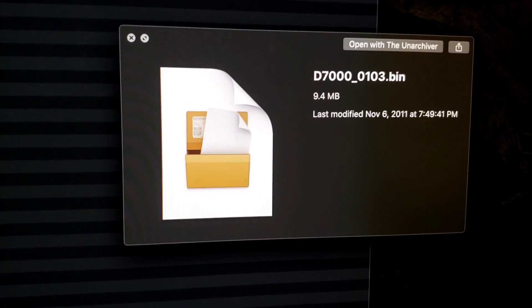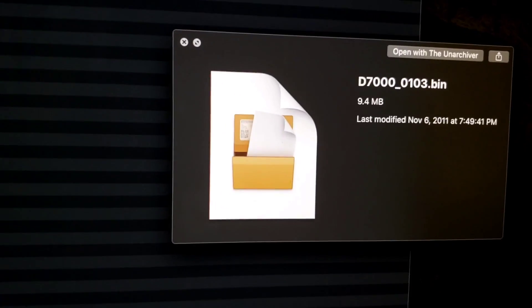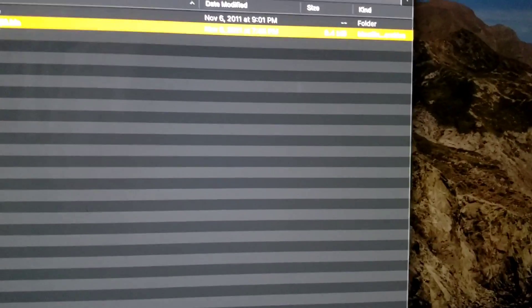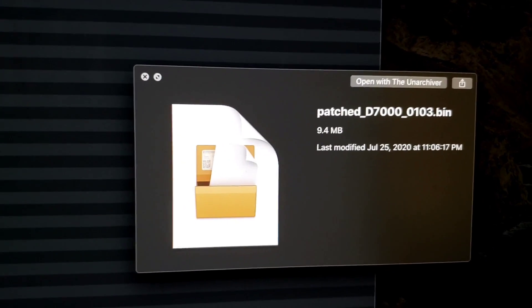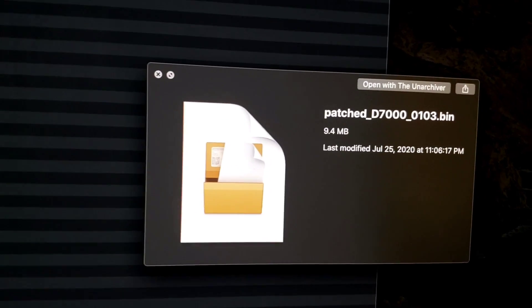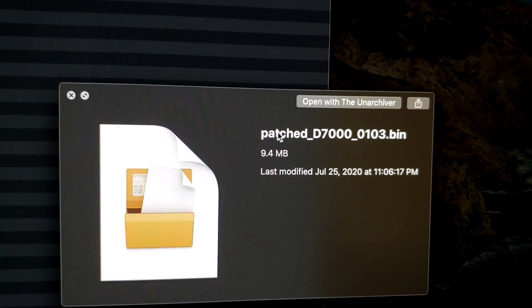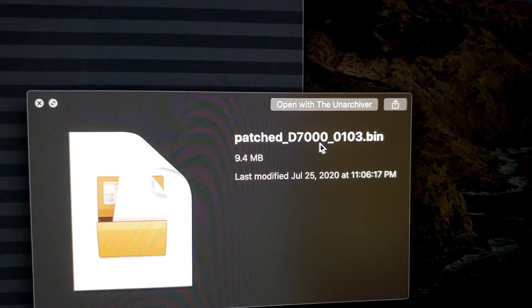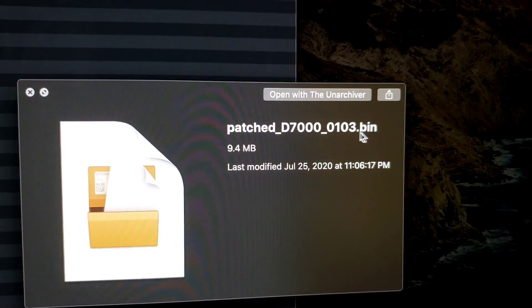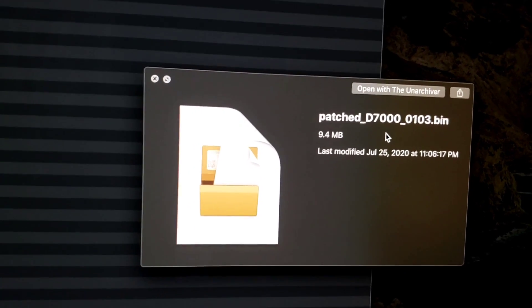If you have a version 1.0.4 or 1.0.5, you can still use this one and get the work done. I have the patched version here - I'll upload this and provide the link. What you have to do is get this file and then rename it by removing the word 'patch' and the underscore, keeping only 'D7000_0103'. Place that inside your SD card at the root level.